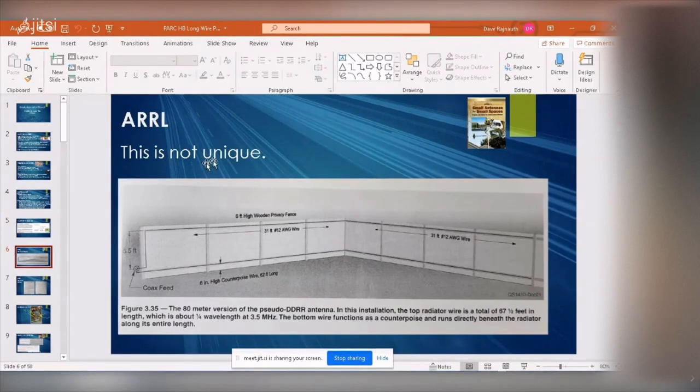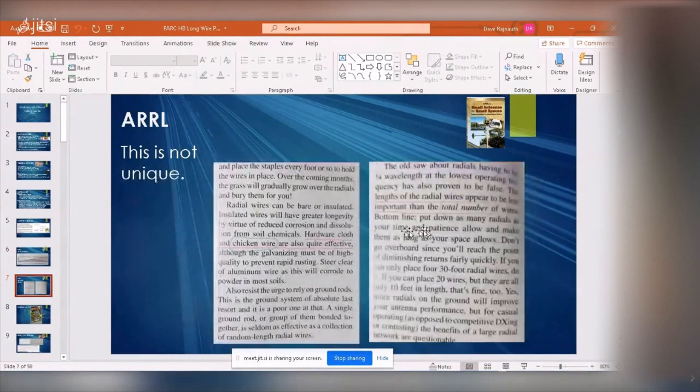This is not a unique antenna. From the Double RL book there is exactly this antenna — mounted on top of a fence — with a chicken wire ground plane at the bottom. That same book says hardware cloth and chicken wire are quite effective. I was smiling when I read that. And echoing what Callum said, the book confirms it's the total number of wires that matters, not the length, so you can get decent efficiencies by focusing on total wire count.